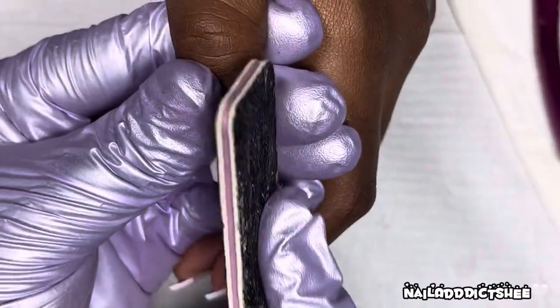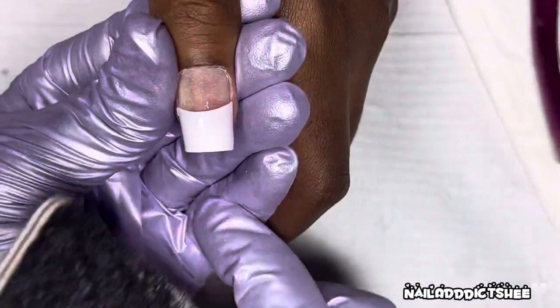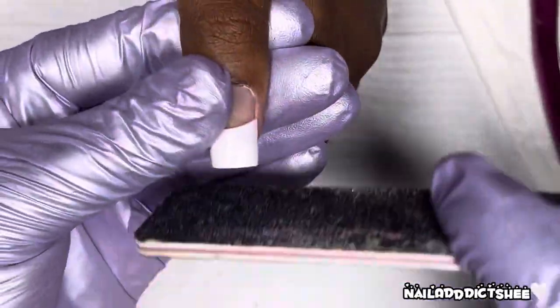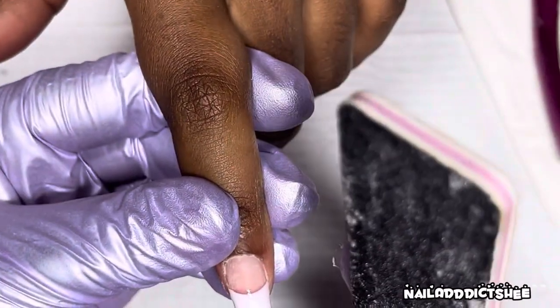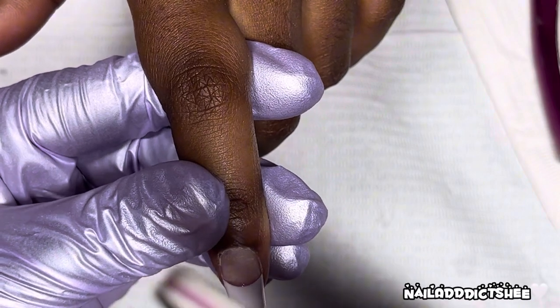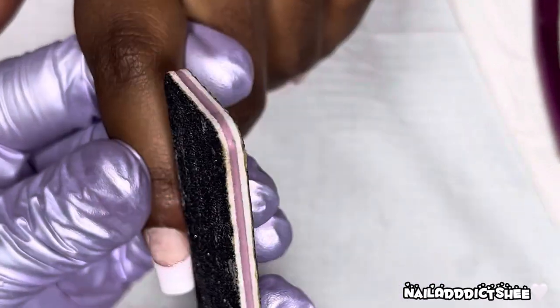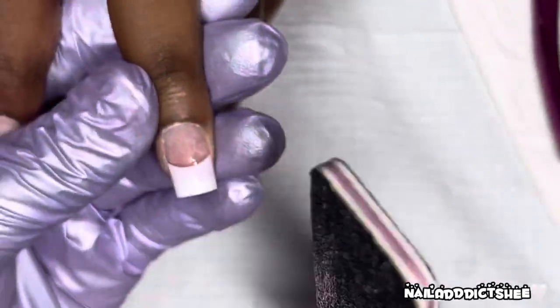Then I'm going in with my Pana 80/80 hand file and I'm just crisping the sides a bit, then the free edge, and also trying to file off any of that gel polish that may have seeped to the top of the nail. It's kind of like a red-bottom type of effect — we want that pink underneath, we don't want it on the sides or anything. Just straightening everything out.